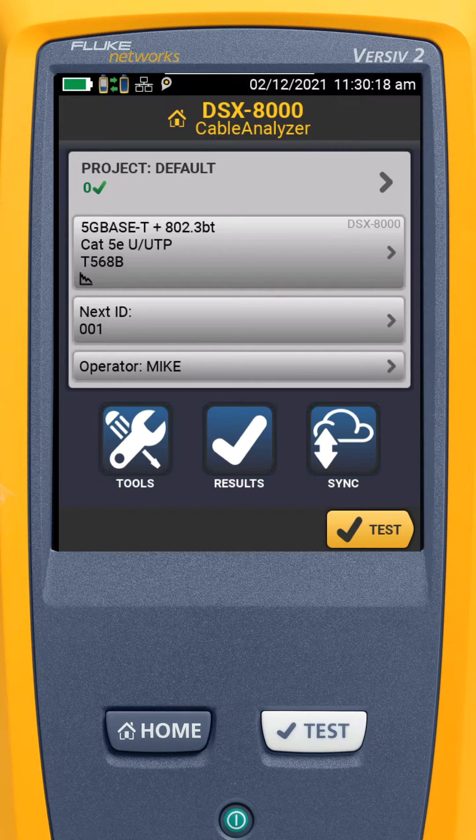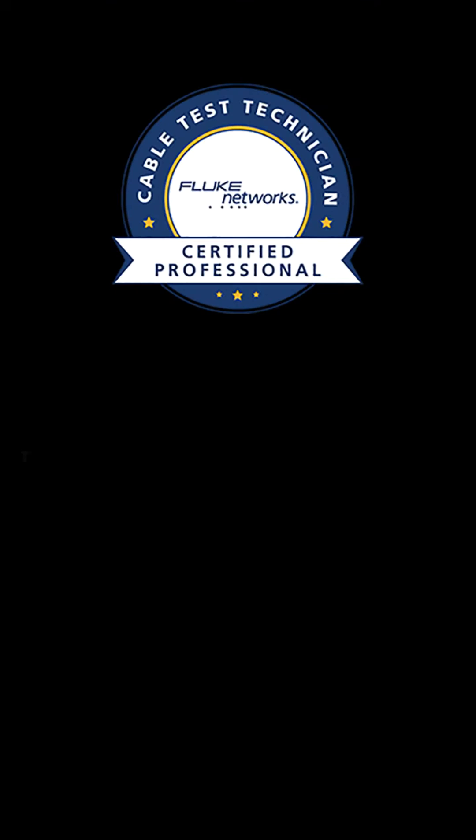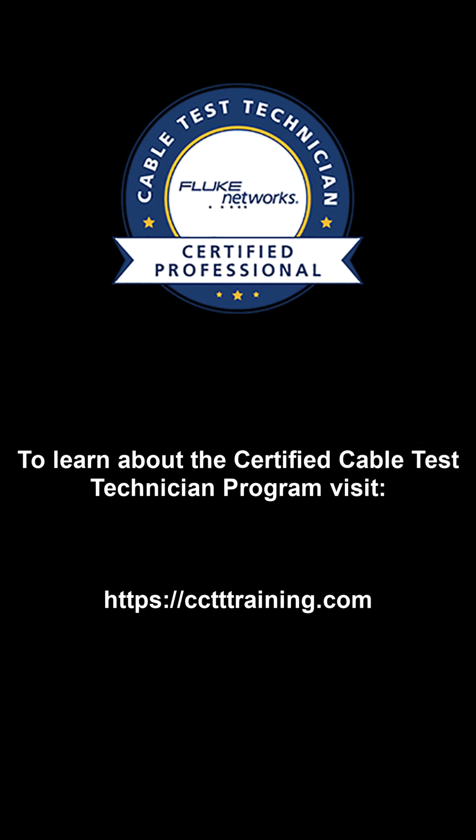If you're using more than one remote or mains configured as a remote, you'll need to repeat this process for each one of them. Be sure to check out our other videos on getting the most out of your Fluke Networks copper and fiber certification tools.